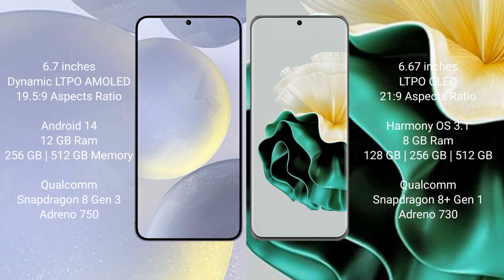The Samsung Galaxy S24 Plus runs on the Android 14 operating system, while the Vivo 60 runs on the HarmonyOS operating system. The Samsung Galaxy S24 Plus comes with 12GB RAM and 256GB or 512GB internal storage.